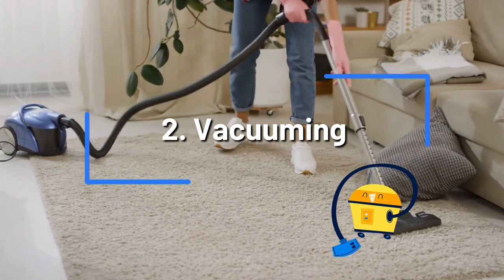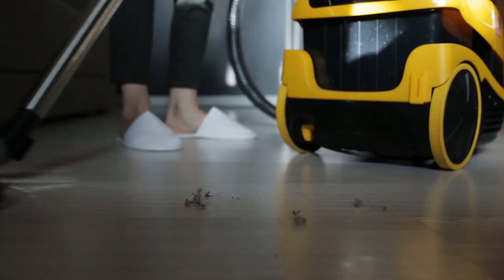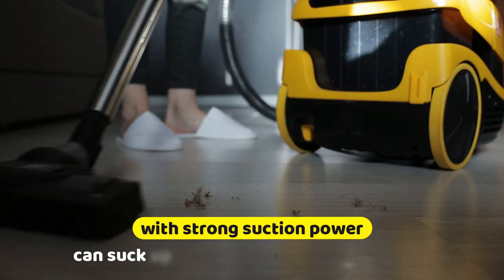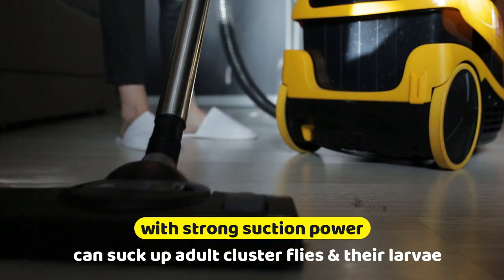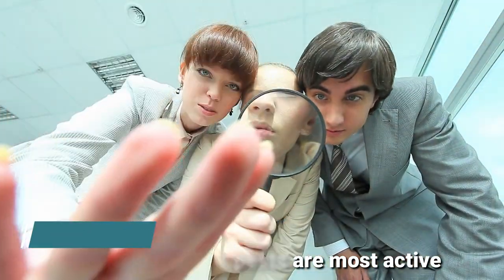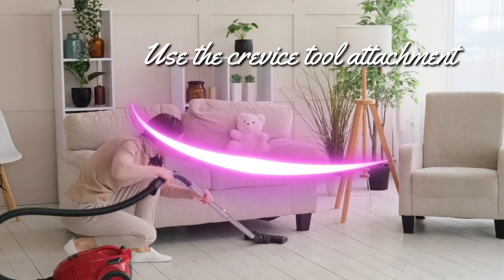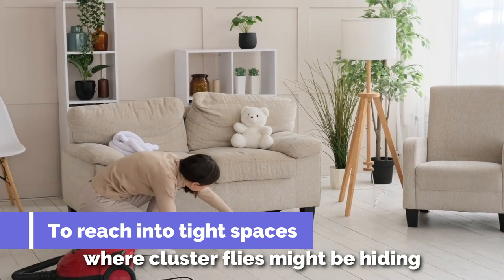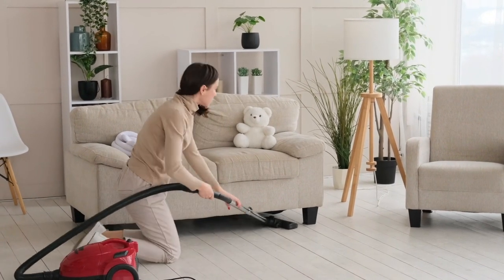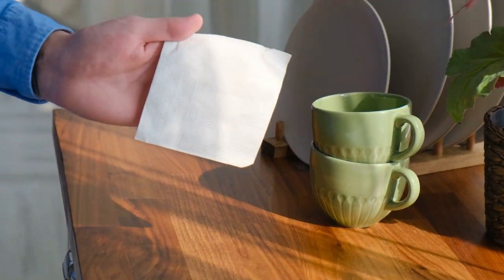Vacuuming. Cluster flies tend to hide in small cracks and crevices, making it difficult to eliminate them. However, a vacuum cleaner with strong suction power can suck up adult cluster flies and their larvae. Start by identifying the areas where these pests are most active — it could include windowsills, light fixtures, and other warm spots around your home. Use the crevice tool attachment on your vacuum cleaner to reach into tight spaces where cluster flies might be hiding. While vacuuming can help reduce the number of cluster flies, use essential oils or homemade traps alongside regular cleaning and maintenance to eliminate them fully.